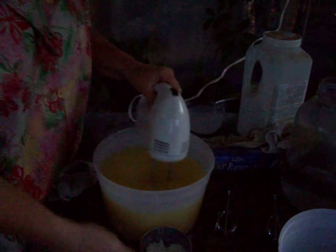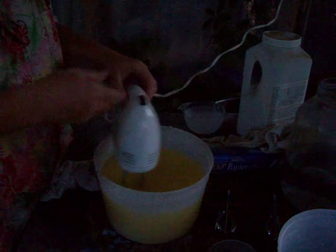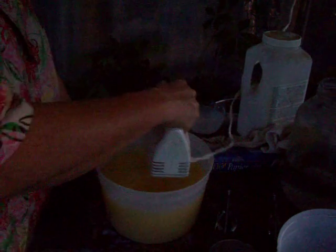Not sure we're aiming the camera the right way here. It's getting dark outside. The idea is you beat it until it gets hard. Now with tallow, that shouldn't take too long because it's not an oil, it's a fat.